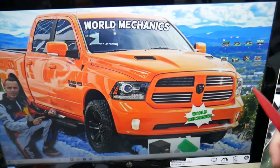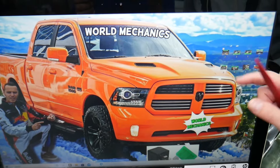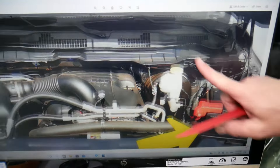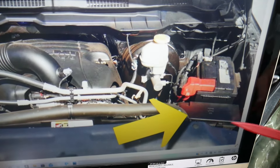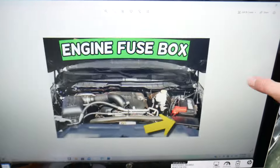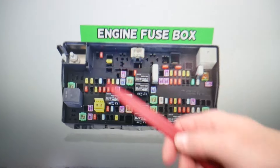What you need to do is go ahead and open the hood. On the driver's side under the hood, we have the car battery, and in front of it we have the main fuse box. Press these two tabs at the same time to open the cover. On the inside you'll find the main engine fuse box with a layout like this one.